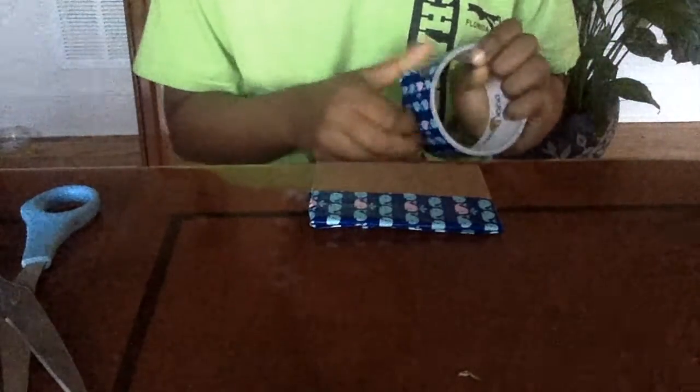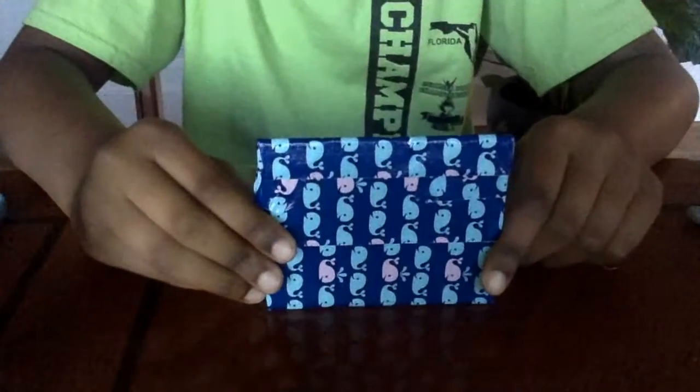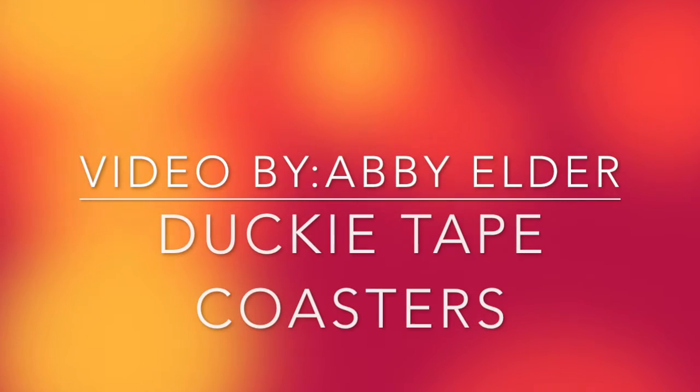You will repeat this process until the board is completely covered. Now you have finished the board and this is your cup holder. You can put different drinks on it and you're done. I hope you had fun making your coaster. Thanks for watching. See you next time.